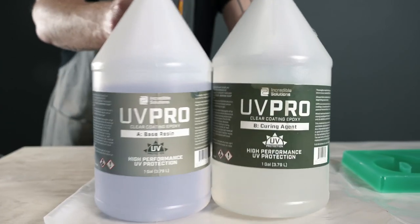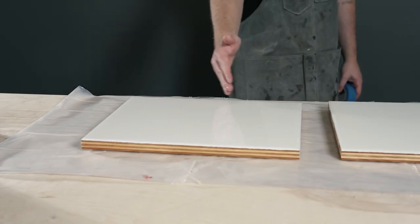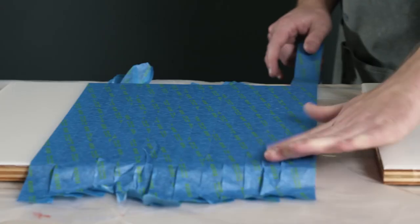Is your epoxy yellowing? Are you looking for a UV-resistant solution? Wondering how you can prevent your epoxy from yellowing? You're not alone. Of the many great applications for epoxy, outdoor epoxy projects run into one major problem—yellowing from the sun. Let's find out what you can expect from your material and what you can do to avoid yellowing.